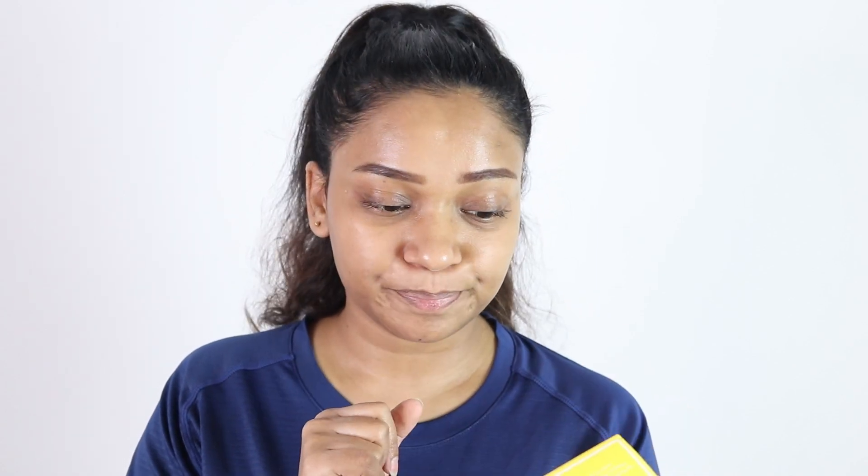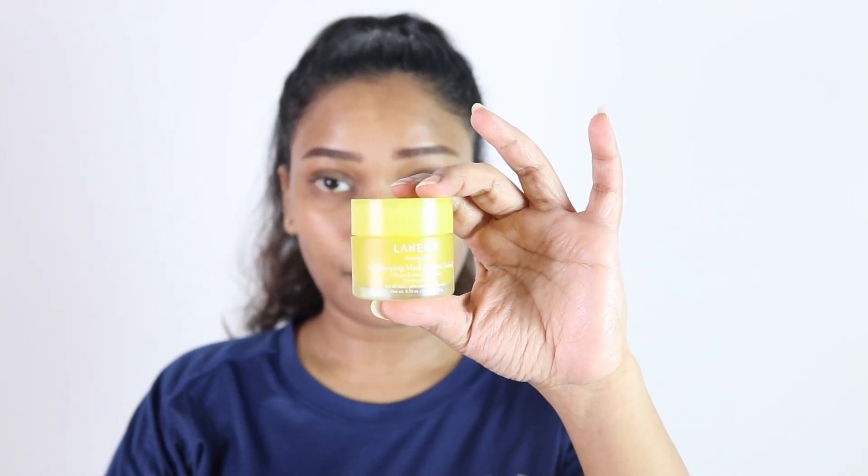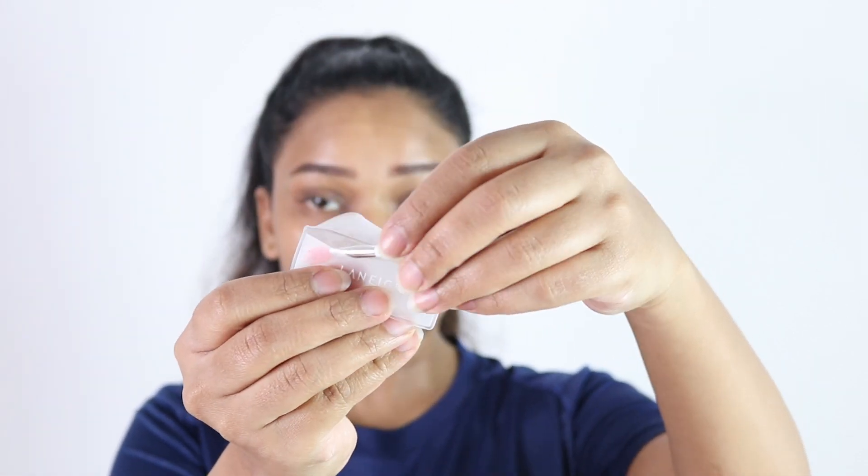This is the box — it's a standard box and the quantity is really good. It comes in 20 grams and I paid, if I'm not wrong, around 19 pounds. The size is really good. This is the jar of the product and it does come with a silicone applicator so the product doesn't get contaminated.